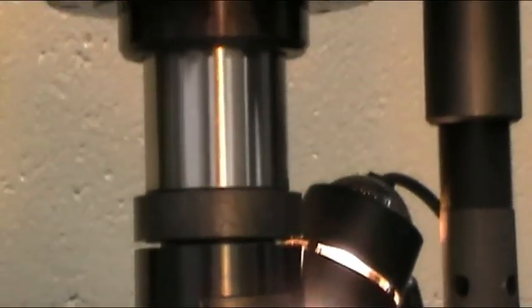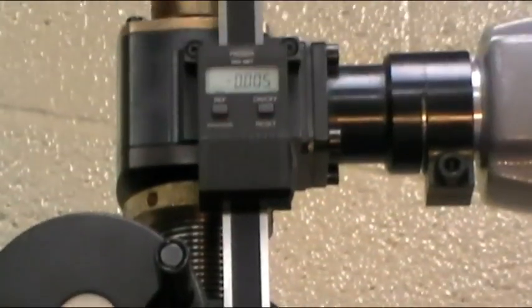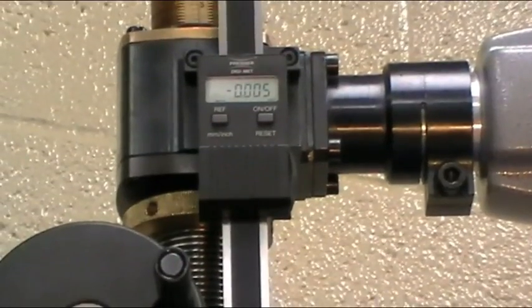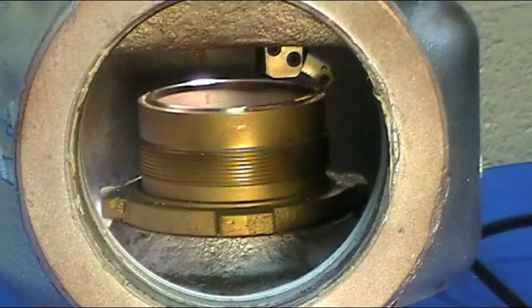By using the digital readout, depth of the cut can be measured. The same operation can be applied to the seat step.